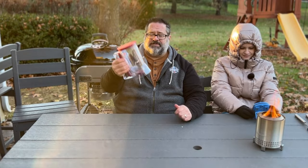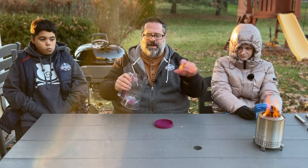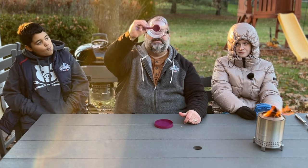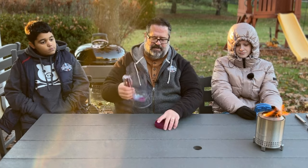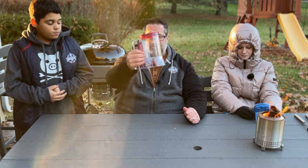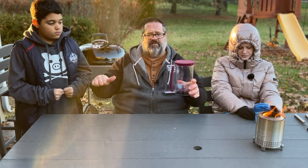This is a pancake dispenser. You fill the top with pancake batter, then pull the lever and it releases the batter at the bottom. This is really great when you're using a griddle outside and you need great control over pancakes. Love this dispenser.